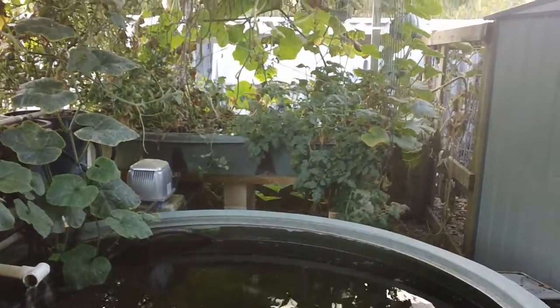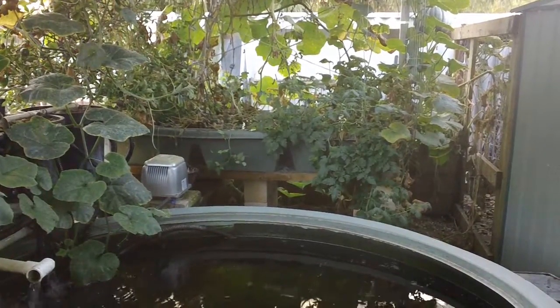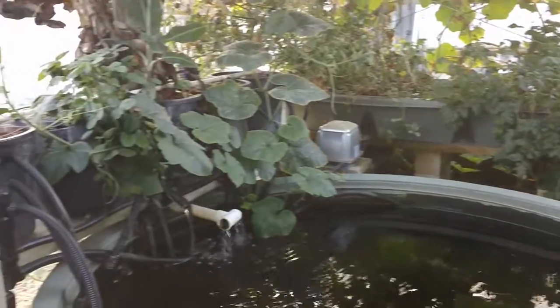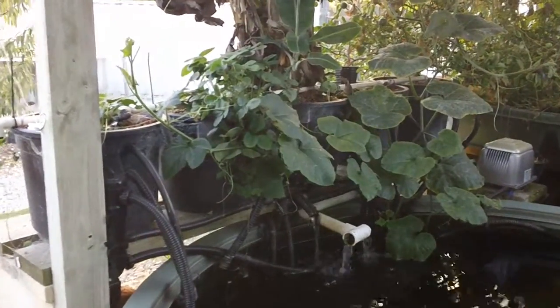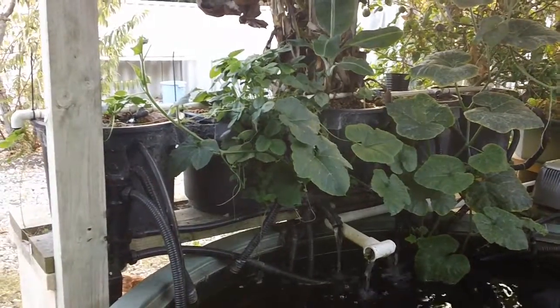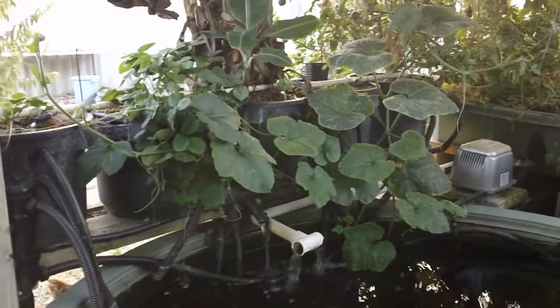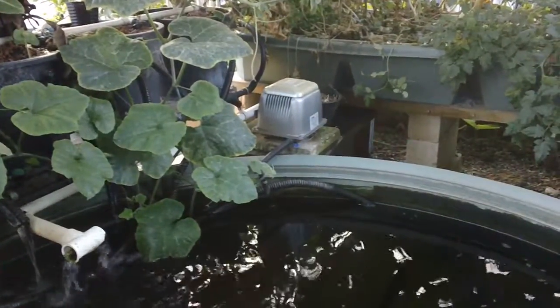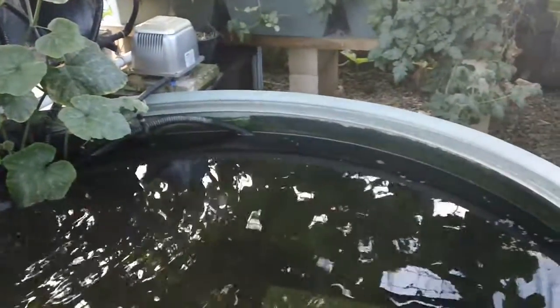It has a grow bed in the background — that's the Backyard Aquaponics system there. I've also set it up with five pots around the other side, and that operates on an ebb and flow system. You can also see to the right there it has a commercial grade air pump with a line running into the pond with 20 outlets.